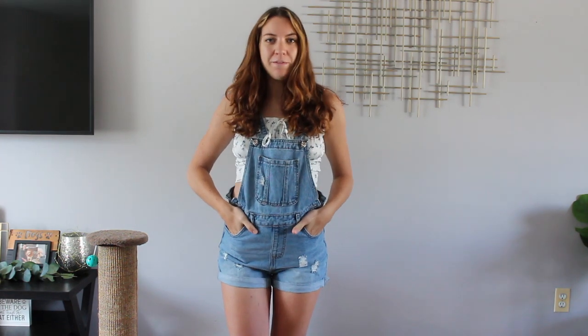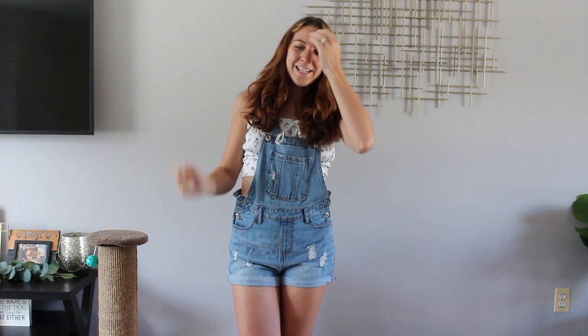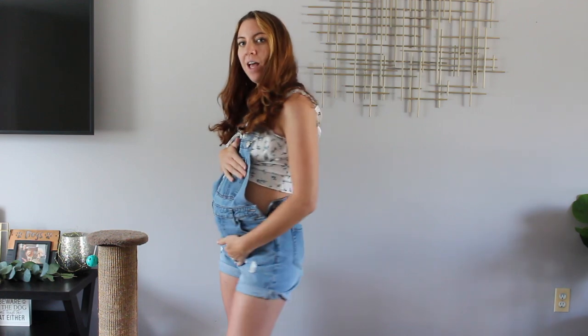Hi guys, welcome back to my channel. My name is Sherry. If you're new here, welcome. Thank you so much for clicking on this video today. I love making fashion videos — they're one of my favorite types of videos to make. If you want to check out my other style videos, I'll leave some linked up in the description, or I'll leave some suggestions down below. If you guys have any ideas, I'd love to hear them.